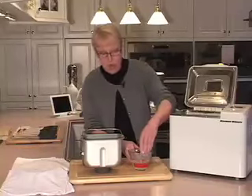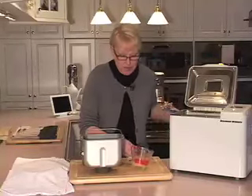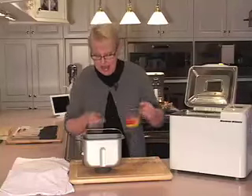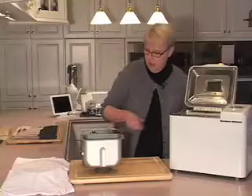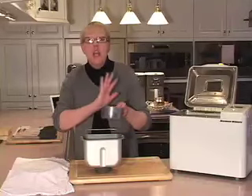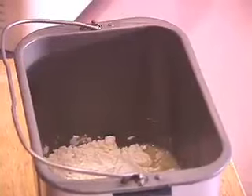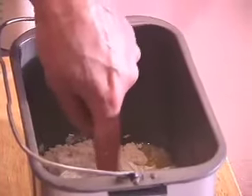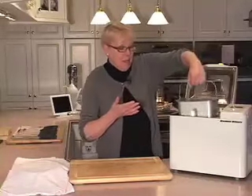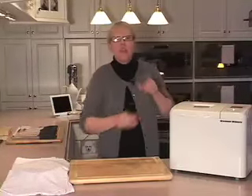Now I'm going to add one egg, because brioche is an enriched white bread that's made with butter, milk, and eggs. I'll lightly beat it and add it right to the pan. I've got two and a quarter cups of flour — I'm going to add that right on top. I am not going to stir this. I have a packet of yeast, and what you do is make a little well in the top of the flour with your fingertip, add your yeast to the center, keeping it out of the liquid. I'll put the bread pan in my bread machine, close the lid, push select and start, and let it do all the work.